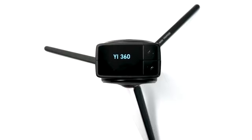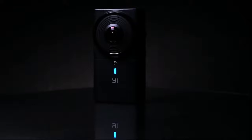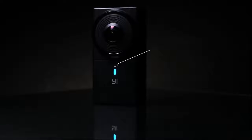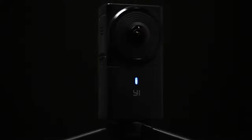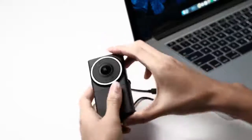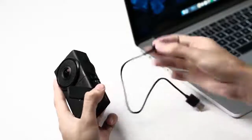On top of the camera is a 96 by 64 dot matrix OLED screen. Sound is recorded with two integrated microphones. The YI 360 VR camera features a reversible USB Type-C connector and also comes with an HDMI port.